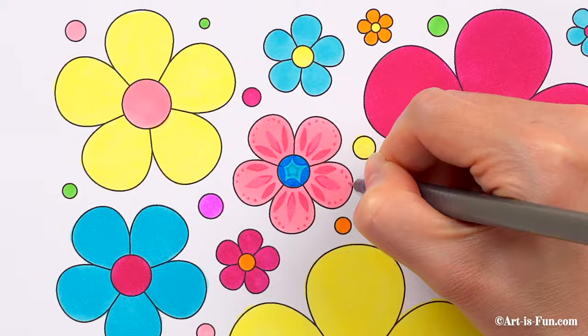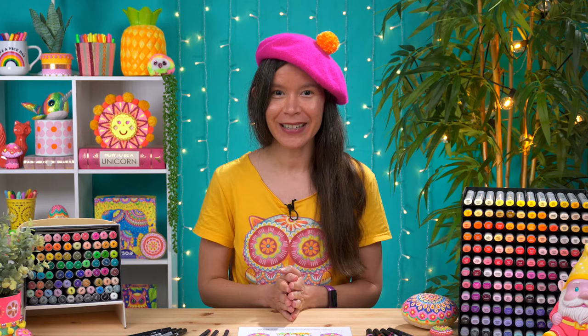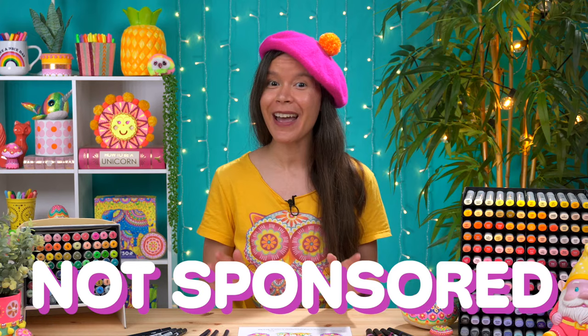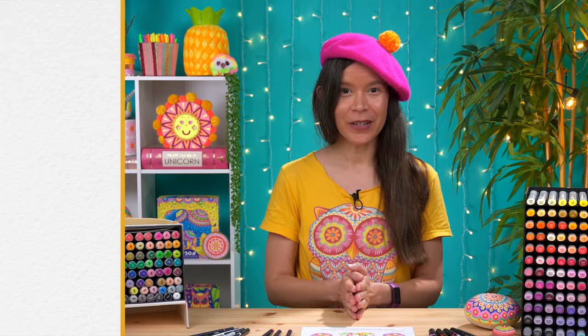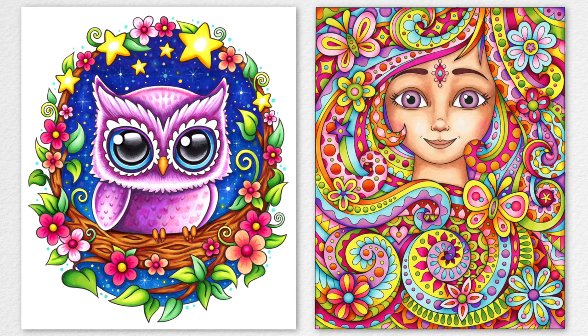Now let's talk about brands. These days there are a ton of different marker brands out there, so you have a lot to choose from. I know it can be overwhelming, especially if you're brand new to markers. So let me tell you about my favorite brands — these are all brands that I own and use. This is not a sponsored video, and I haven't been paid for any of these recommendations. When it comes to alcohol markers, my top recommendations are Copic, Prismacolor, Blick, Ahuhu, and Artex.